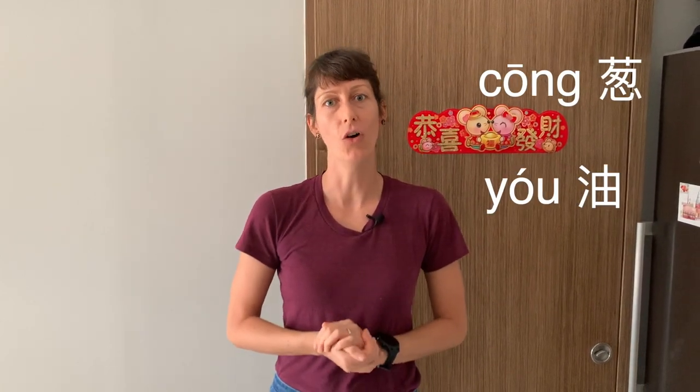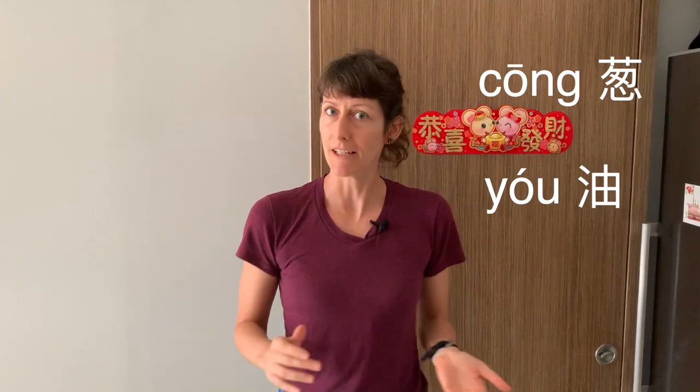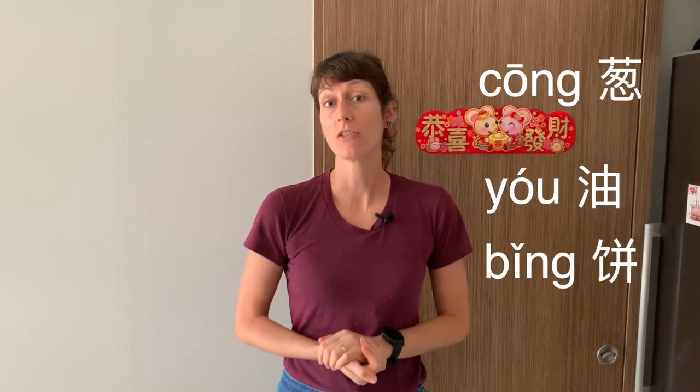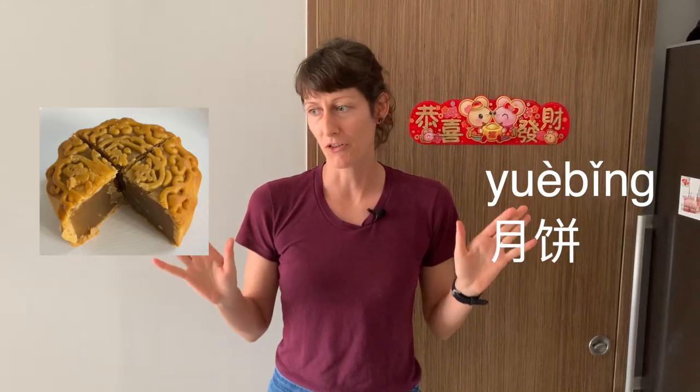Hello and welcome to another episode of the Gigi Show. Today we're coming at you with another recipe. We are making Zong You Bing, which is a Chinese scallion pancake. Zong means scallion or spring onion. You means oil — probably oil more, yeah. And Bing means cake, also known from Yue Bing, mooncake. But that's a different story.